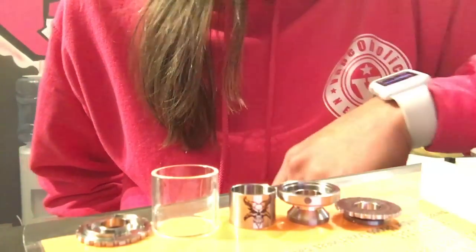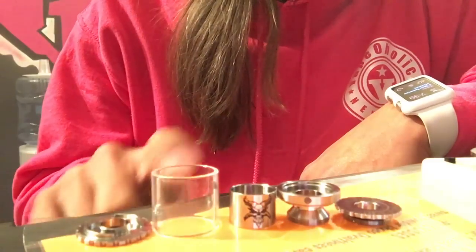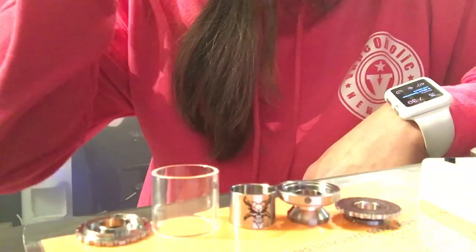So this tank consists of one, two, three, four, five, six parts. It's a rebuildable tank.